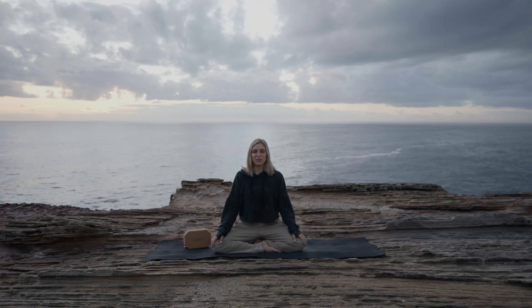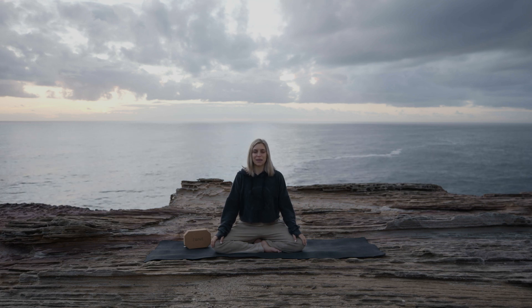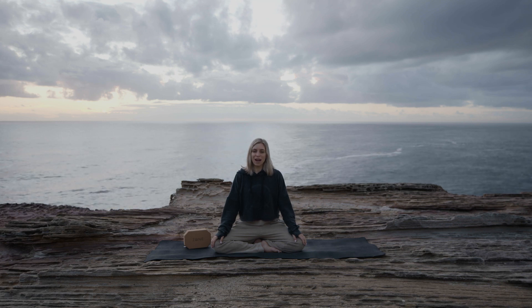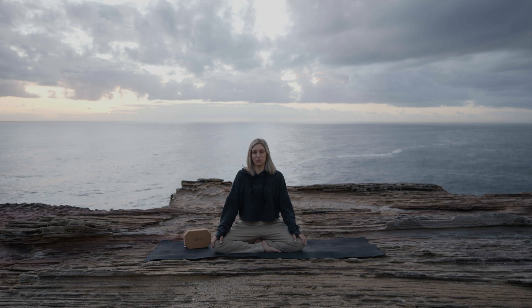I'm Hunter, welcome to The Zone. Today's meditation practice will be a breath awareness to help you feel more balanced, more grounded, and to calm the waves of your mind.